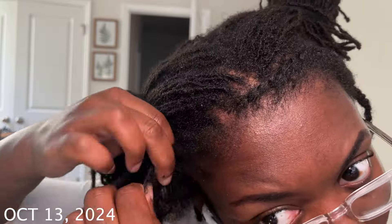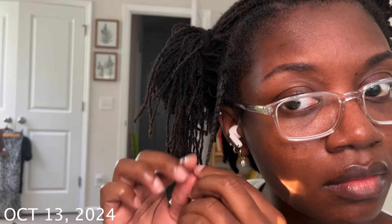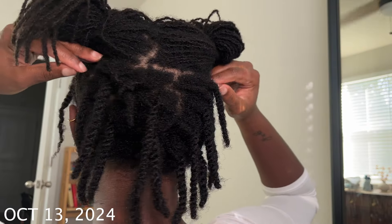The back was faster because that's the area that I cut into a bob. But since the top layers weren't cut, it was just taking way too long — so you're going to see me explain my new method and new process. But look at my loose natural hair — this is my loose natural hair, I can't believe it.